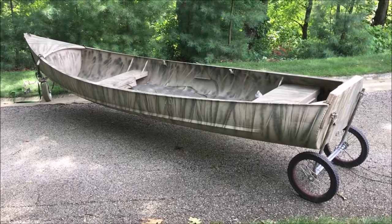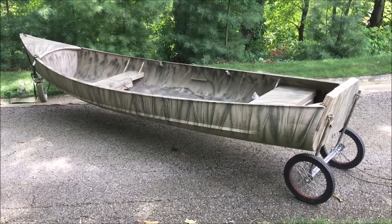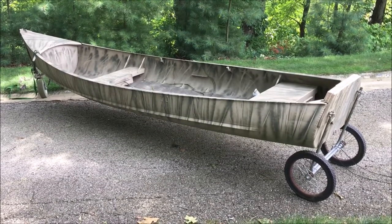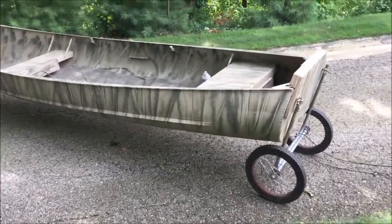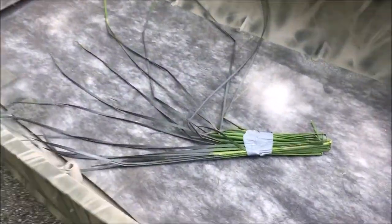Old Guy DIY shows my boat after I did my paint job. My hope is, if I hold here for just a second, YouTube will decide to use this as my thumbnail.